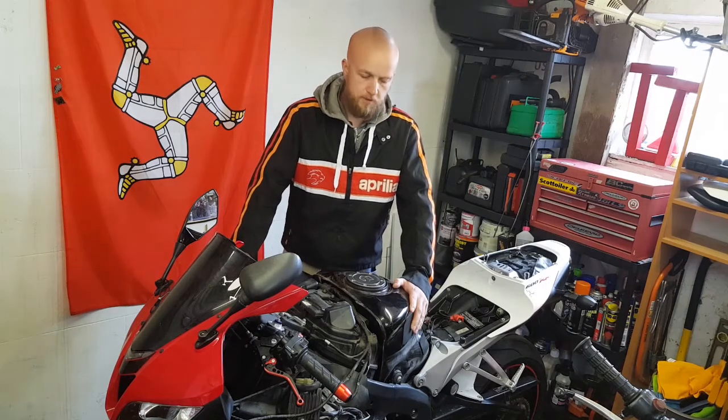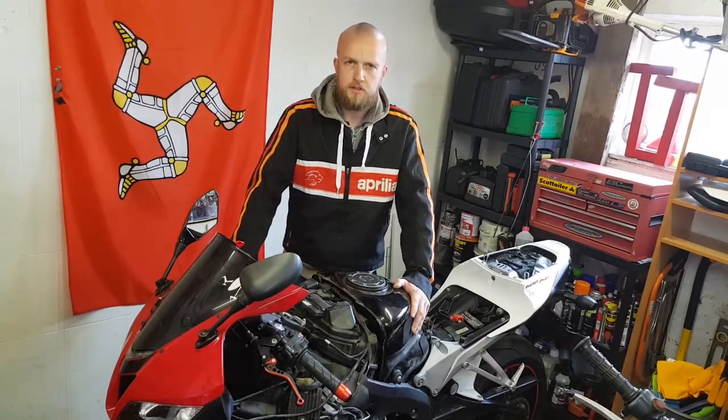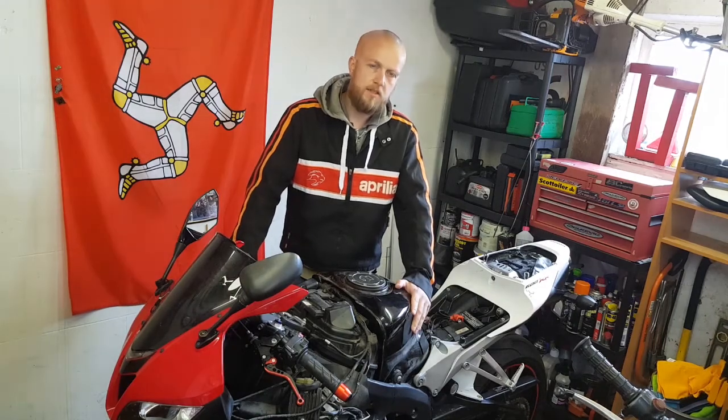Welcome back to episode 5 of the CBR600R overhaul series. In the last video we did the rear braided brake lines, and in this video we're going to tackle the front.